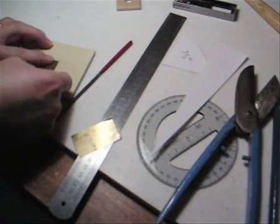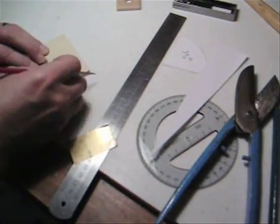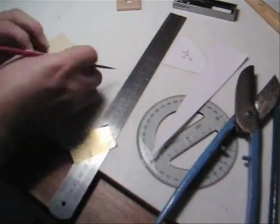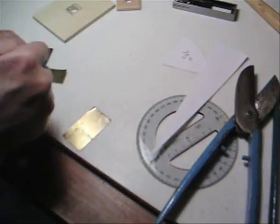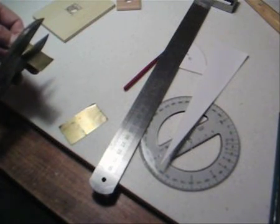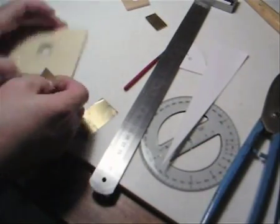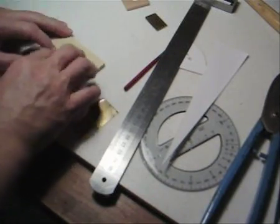Just going to measure this — it doesn't have to be perfect, as long as it fits within that area. This material is quite thin, and if you have a decent pair of scissors you could probably cut it with scissors as well — no need to go out and buy snips. And that will fit in there just nicely.